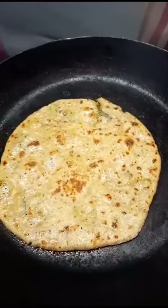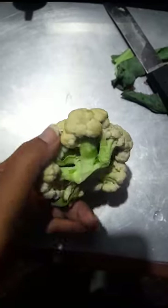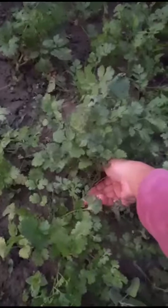Hi, namaste everybody! We are sharing the parathas recipe. I placed the water — I was making cauliflower parathas, so I cut it, placed it, and left it to boil. I just plucked all the veggies fresh.